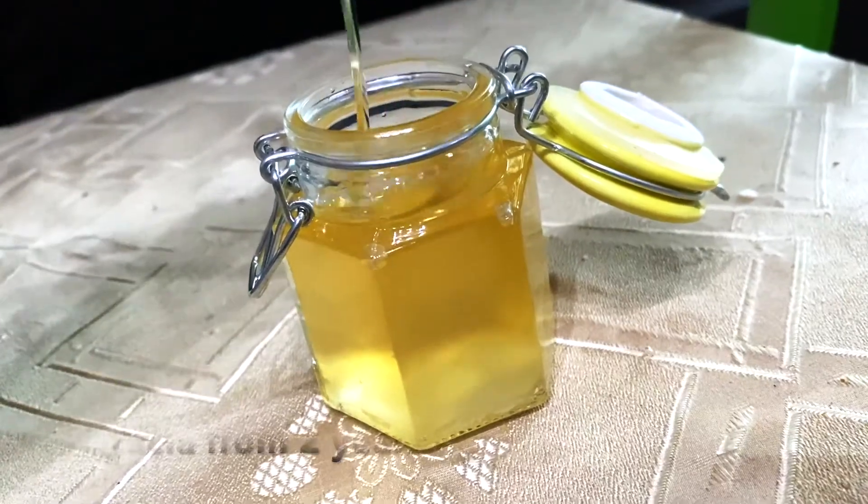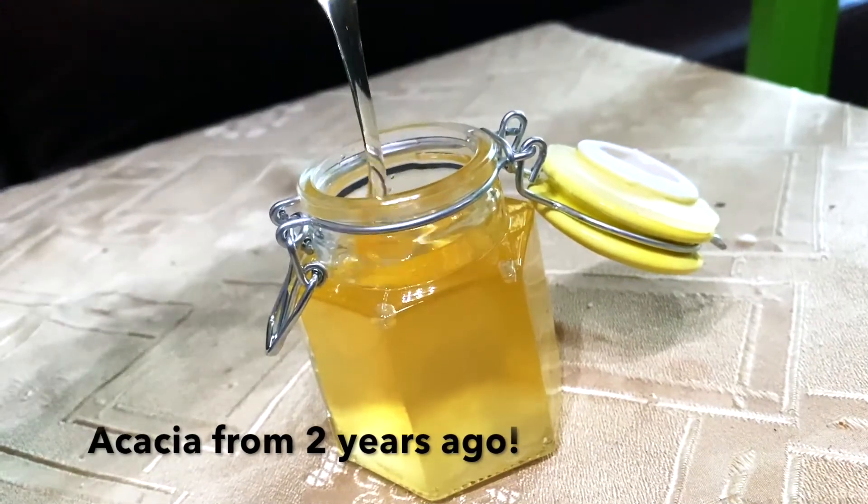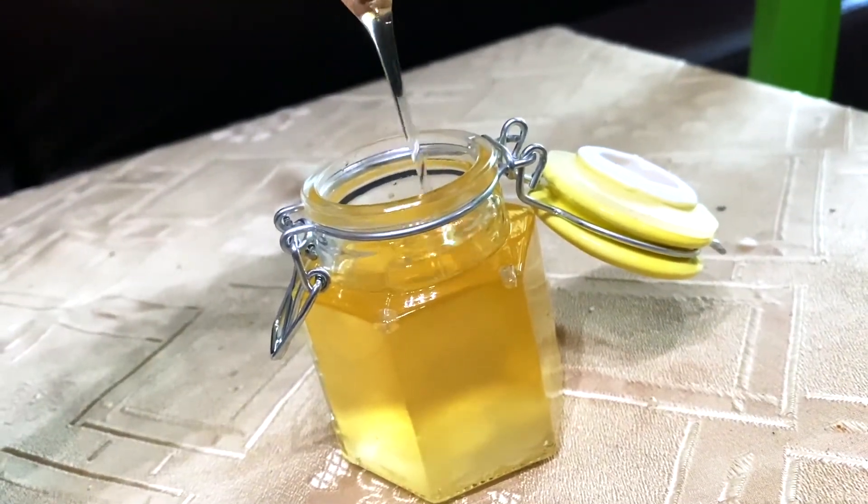For example, acacia honey, which has a very low glucose content, can take sometimes up to two to three years to even start forming crystals. Versus canola or sunflower honey, which crystallizes much faster and can start forming crystals even in the honeycomb.